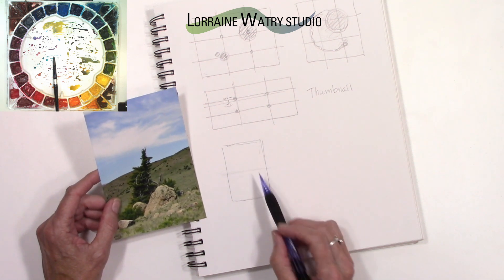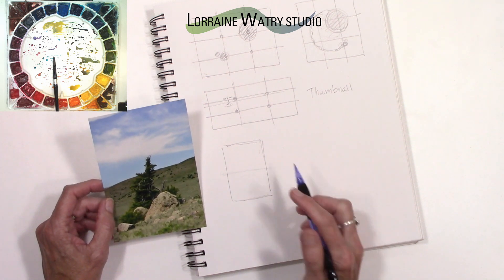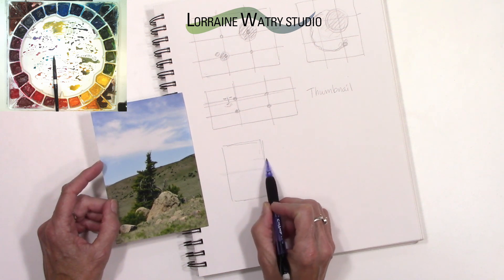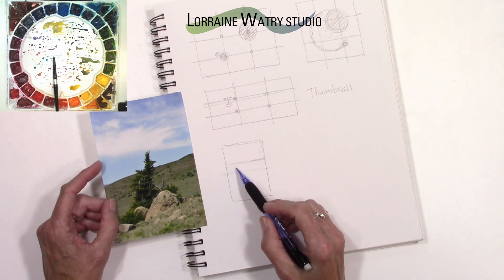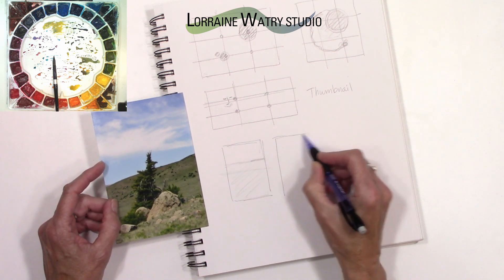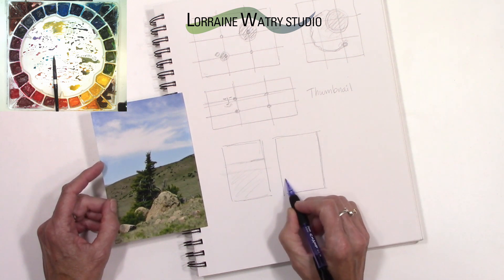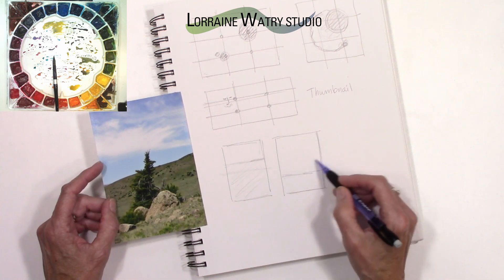One of the other somewhat rules to be aware of is that in general when doing a landscape, dividing your paper in half with half sky and half land is a very static, kind of boring composition. In general, when thinking about doing a landscape, put your horizon line high and have mostly land with just a little sky at the top, or do the opposite where you have a lot of sky and not very much land.